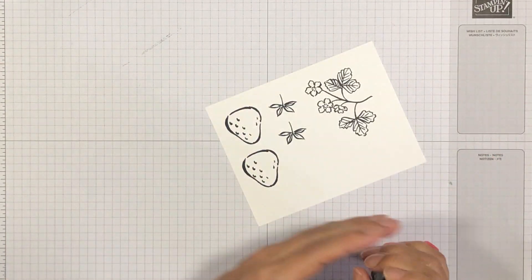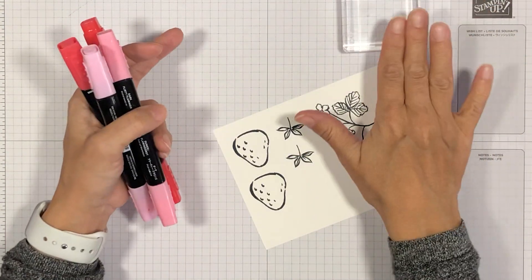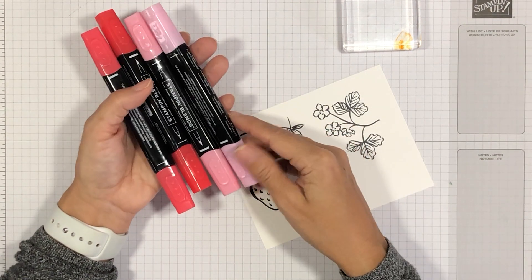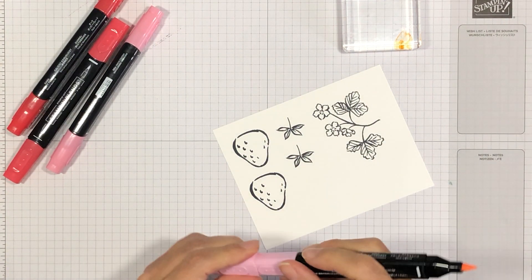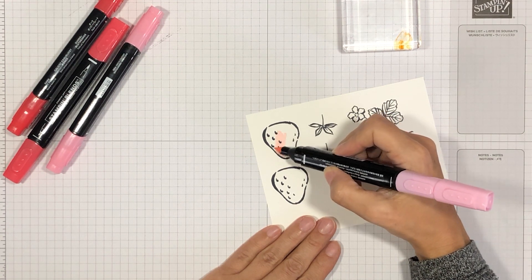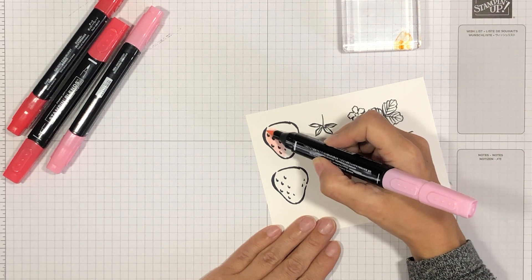There you can see what our stamped images now look like. We're going to start with coloring one of the strawberries. For that you're going to need an acrylic block — we're going to use that as a palette. I'm going to be using light and dark Flirty Flamingo and light and dark Poppy Parade. So let's start with the Flirty Flamingo. The first thing I'm going to do is basically cover the entire surface of the strawberry in my light Flirty Flamingo.